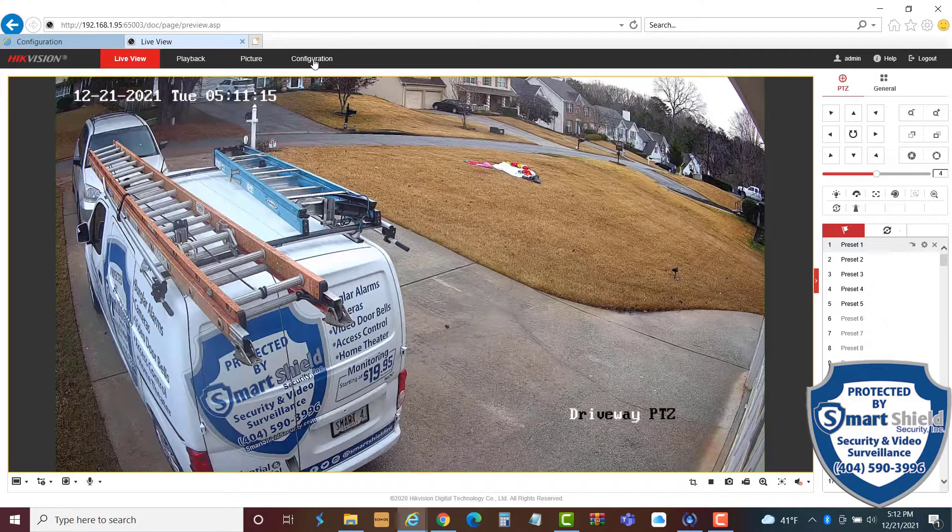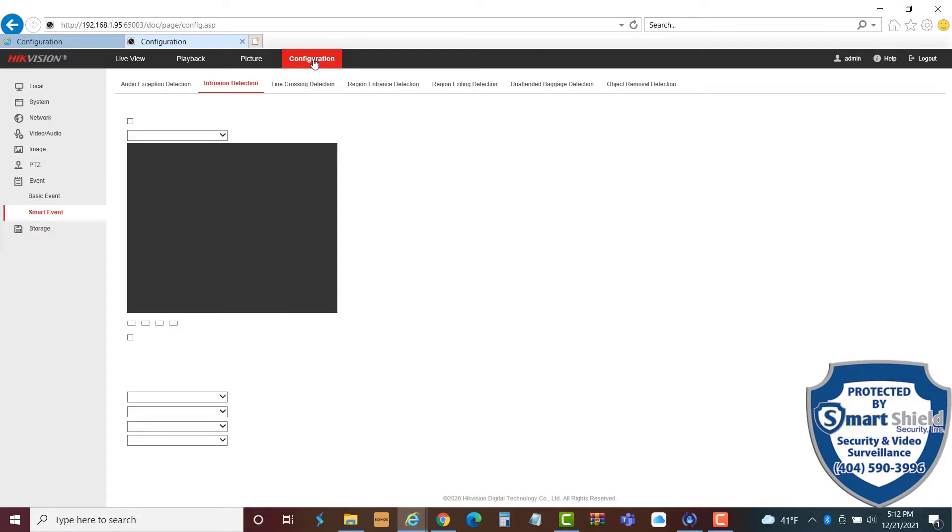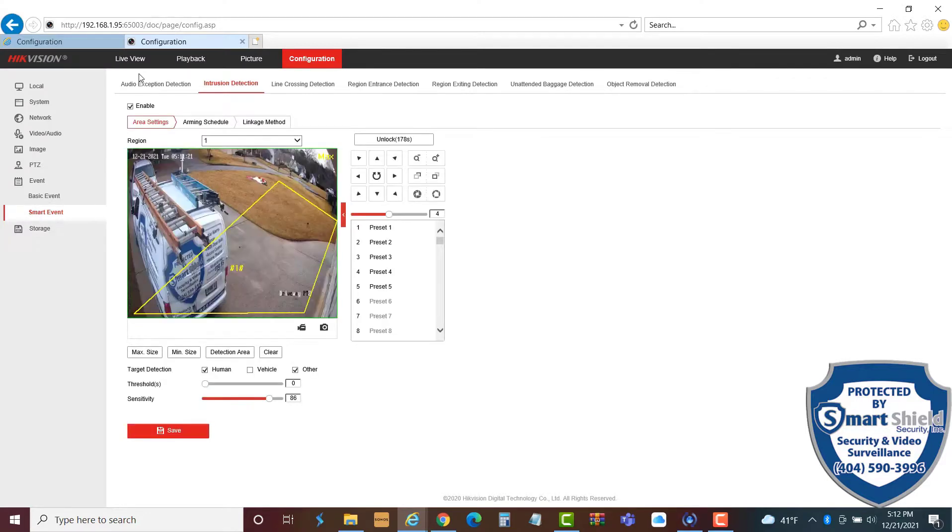Another function of this camera that I like is the smart analytics we can set up. Here we're inside the smart analytics section and we have what's called an intrusion detection zone, which we draw right here. If anyone comes within that zone, the camera responds to whatever we've programmed it to do.